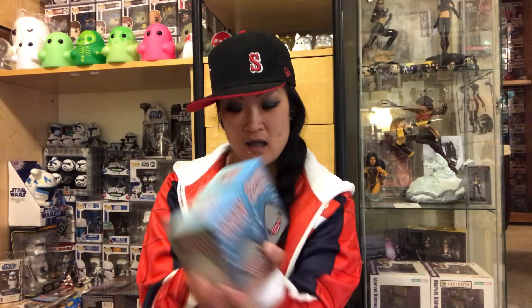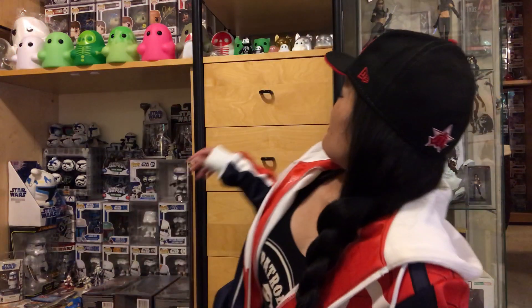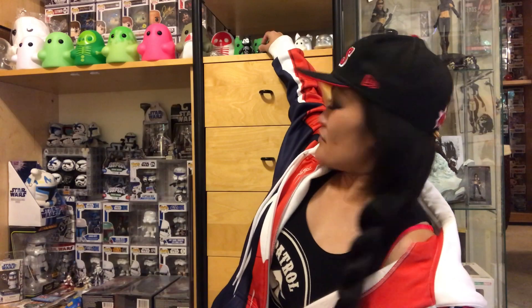I did an unboxing for the first series. I got one and I still have him up here somewhere — yep, here he is. One of the wonderful members of the community sent me an unopened blind box, so I thought it would be fun to do another one.